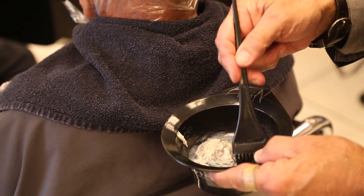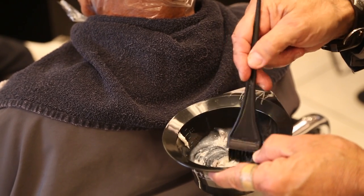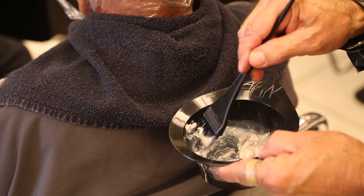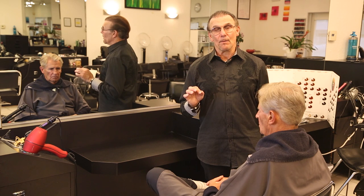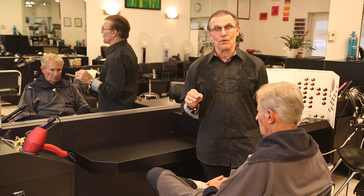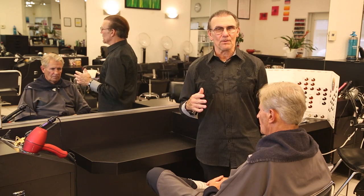I usually mix a medium brown to a dark brown and I always add a little bit of ash brown to the color, because that prevents it from turning golden yellow and those kinds of colors.